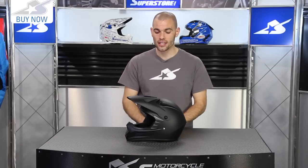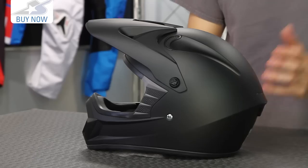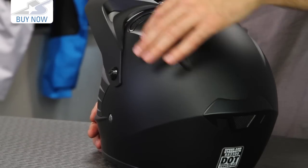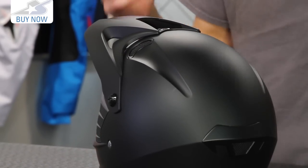Now this is for the youth, and the thing I like about the SS2300 is that it's not just a shrunken version of the SS2400. It actually has some different characteristics, most notably these big scoops right here for the venting, so it has a different look to it. It's obviously sized for youth riders.